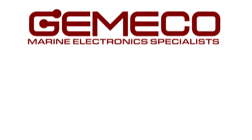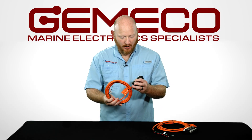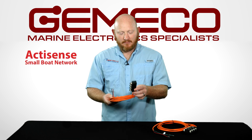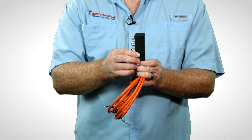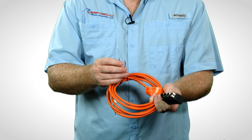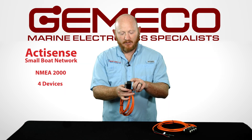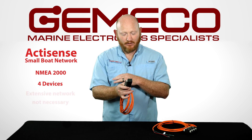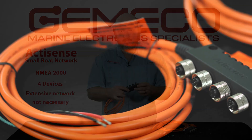I'm Zach Floyd from Gemico Marine Accessories, and today I wanted to talk a little bit about an ActiSense product called the Small Boat Network. This device is unique because encapsulated in this module is a complete NEMA 2000 network. All you have to do is apply 12 volts and then plug in up to four devices into the appropriate connectors. Built inside of this module are the full resistors.